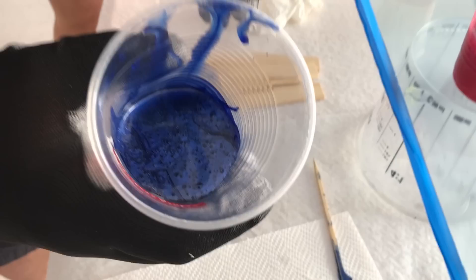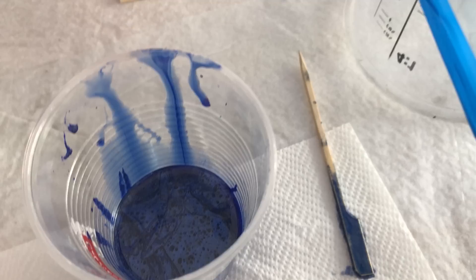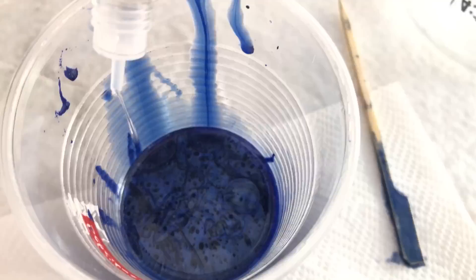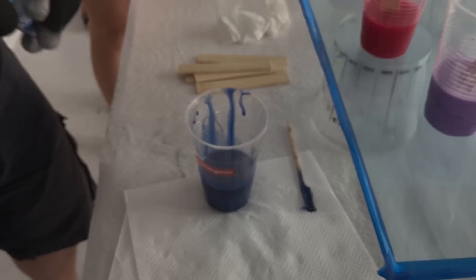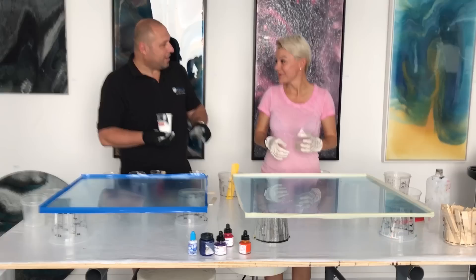I just want to show you something really cool, guys. I've got the Resi-Blast Dispersion Additive — I've mixed the Resi-Metal pigment into this cup. I'm just going to show you what happens when we drop the Resi-Blast in. Have a look what happens on the surface — you see the fizzing and popping of the color. That's basically where the cells are starting to begin in the cup.